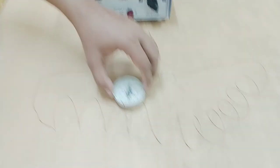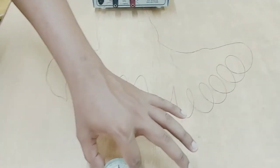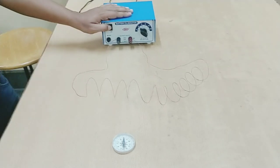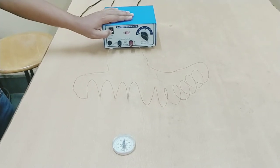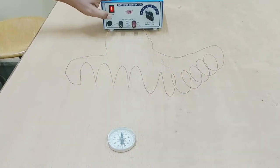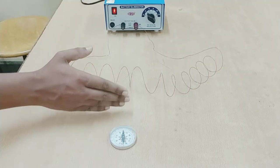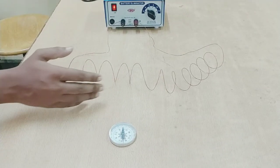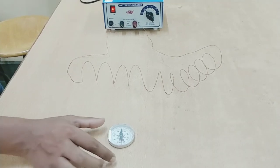Now let me keep the compass a little bit far and switch on. You don't see a deflection. So the magnetic field is not reaching up to here — it is dying off somewhere here. It is very, very weak outside.